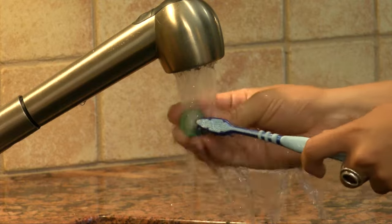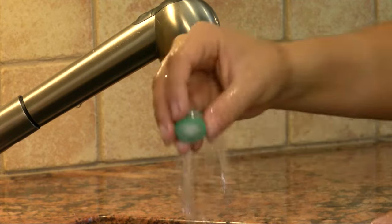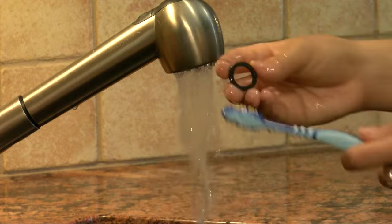Screens should be cleaned at least every six months and after every time there's a disruption of water service to your home.